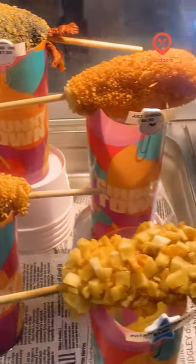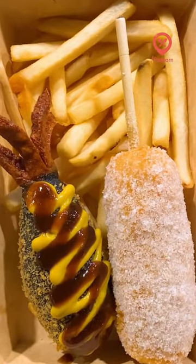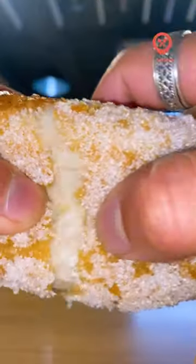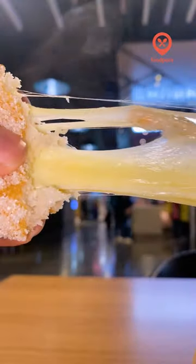Have you ever had bougie corndogs before? Well neither have I, so today I'm taking you to Chunky Town. I ordered the stretchy mozzarella and squid ink corndogs, and let me tell you, the stretchiness of the mozzarella corndog was something else.